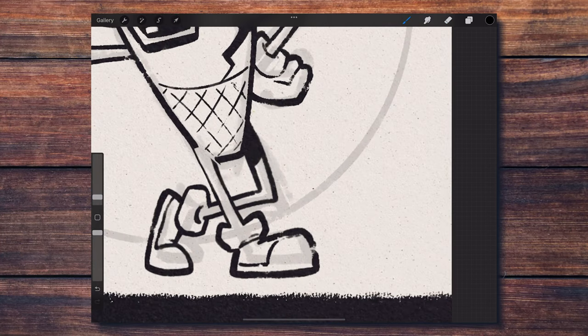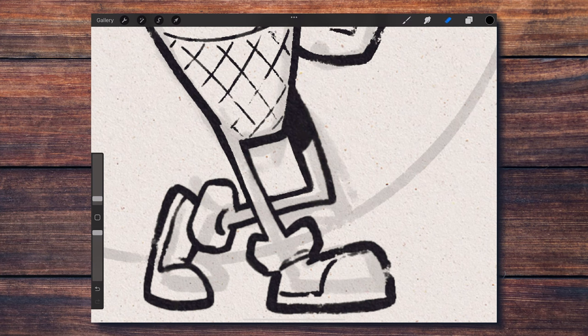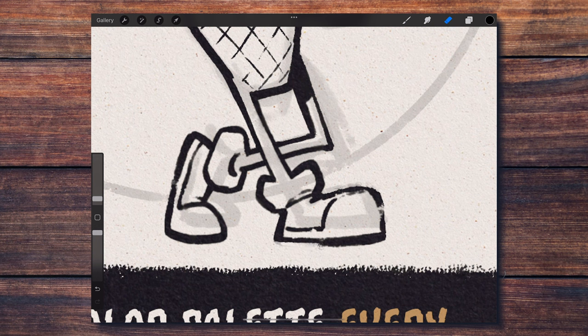I also retouched the line work a little bit to repair the fuzziness that results from enlarging the drawing. If that happens to you and you're wondering why, it is totally normal. You need to keep in mind that Procreate is a raster app that works with pixel information, so any transformation — especially making something bigger — will result in fuzziness or pixelation. The only way around it is to redraw the affected parts.